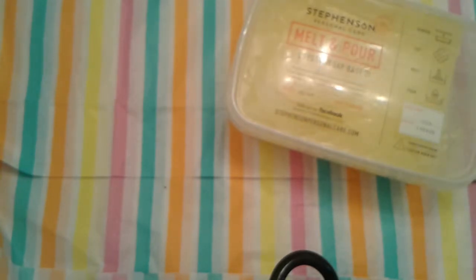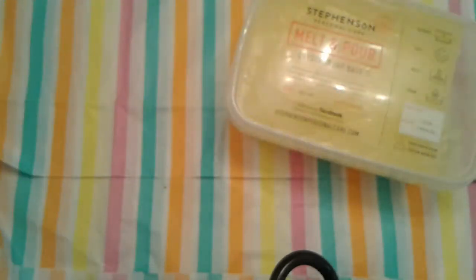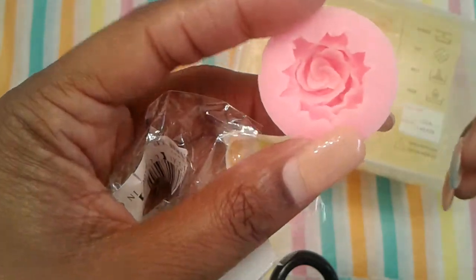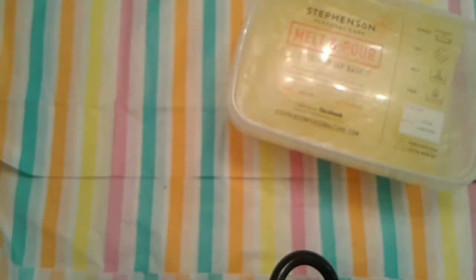Then I got two of these — it's like a little rose embed. I cannot wait to make some little Melt and Pour embeds with that. I hope they have more because I didn't realize how detailed it was going to look, and I want more.